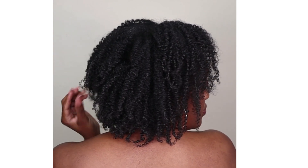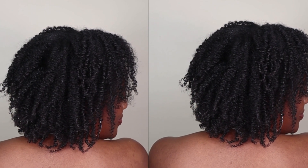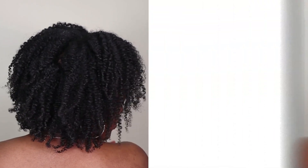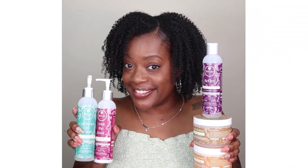And there you have it — soft, shiny, defined, moisturized curls, and I owe it all to Traylux, so shout out to them. This is an amazing bundle, an amazing wash day from start to finish, and I highly recommend these products. Hope you enjoy this!